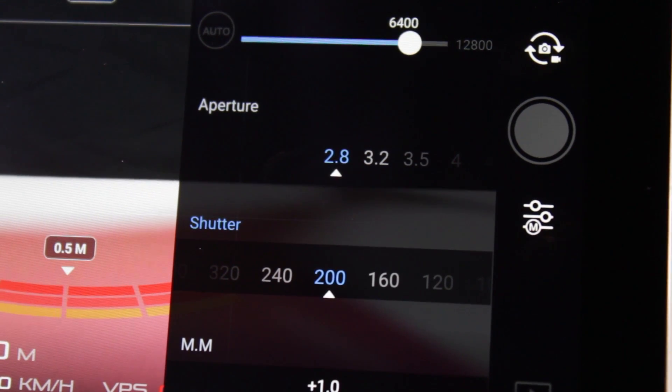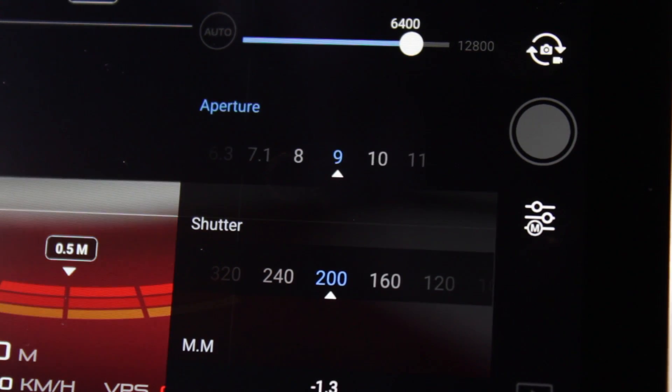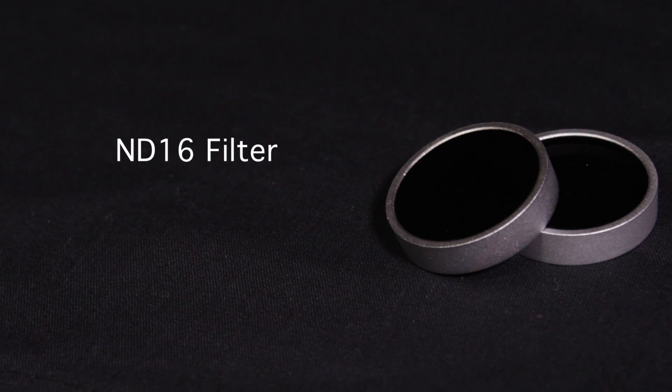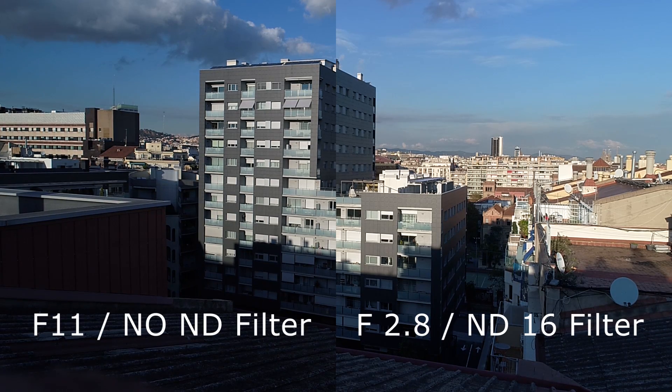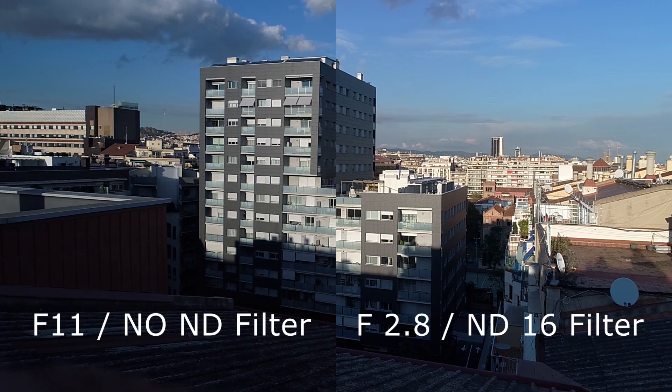The aperture can be adjusted from f2.8 to f11. This way, we're one step closer to saying goodbye to regular ND filters. An ND-16 filter, for example, had a 4-stop filter strength, which meant that if your drone had a fixed aperture of f2.8, it went 4 steps up to f11, allowing less light to enter the sensor. This way, simply by closing the aperture, we'll get the same result as if we were using an ND-16 filter. Simply amazing.